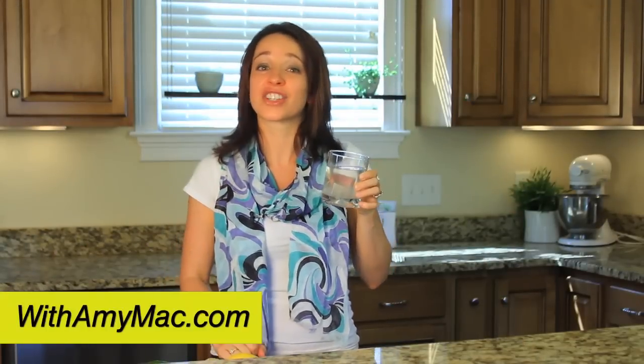Well, there you have it. Easy, delicious, healthy water that will help your body run as well as it can. Find more information at WithAmyMac.com. Stay fit and be well.